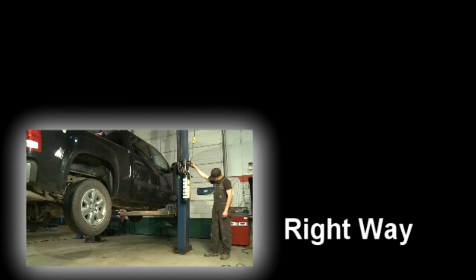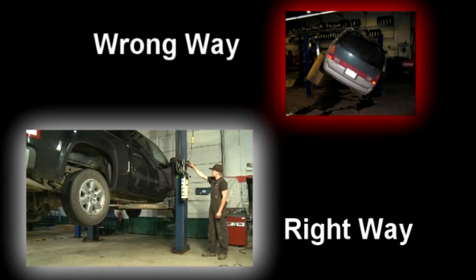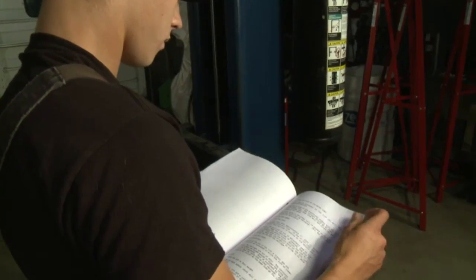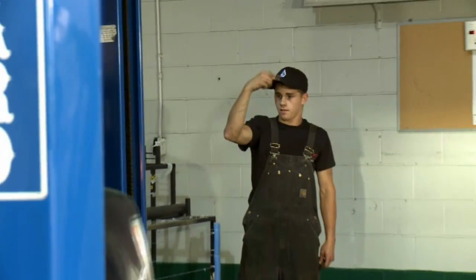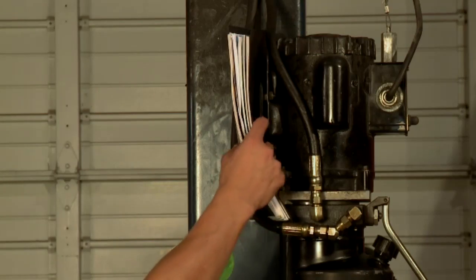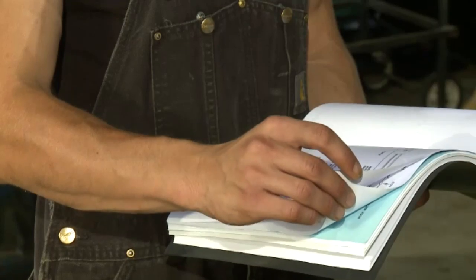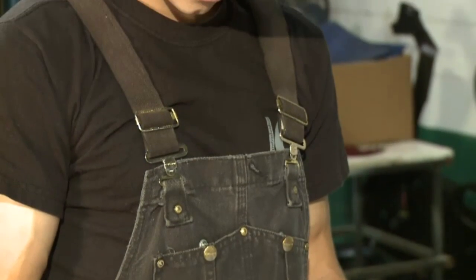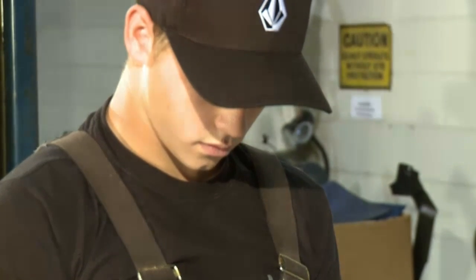There are right ways to lift a vehicle and wrong ways. Before you lift any vehicle, make sure that you are properly trained in the operation of automotive lifts. It has the potential to be dangerous work and training is a must. Always read the operator's manual provided by the manufacturer of the lift. It's important that the operator be familiar with the safety features, maintenance, inspection, and operation of each lift before use.